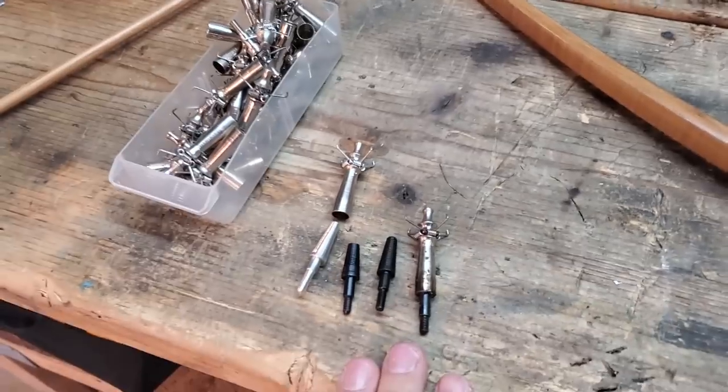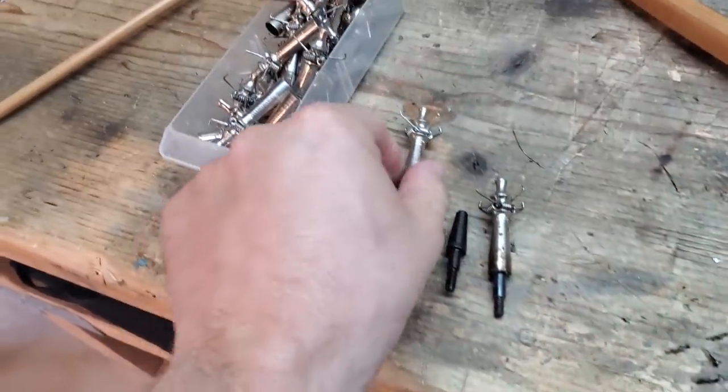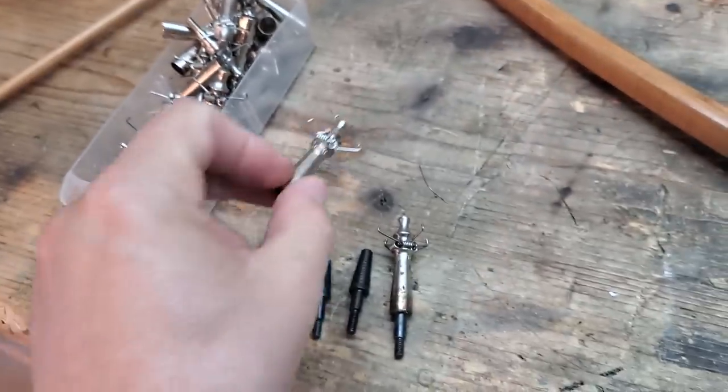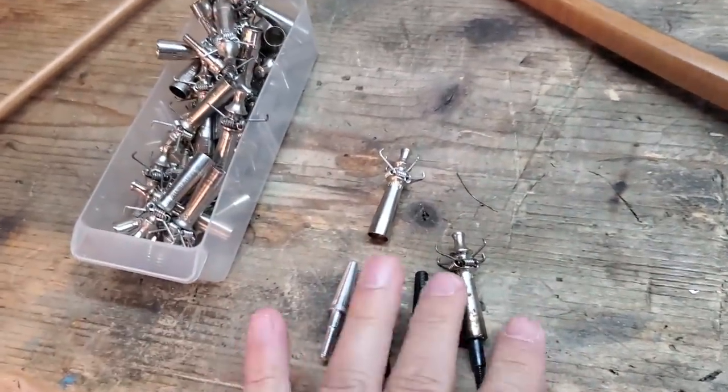What I like about judos is they don't stick in the ground. These wire arms catch really well and prevent the arrow from digging into the ground. That's one thing, but I also like the weight flexibility of these.